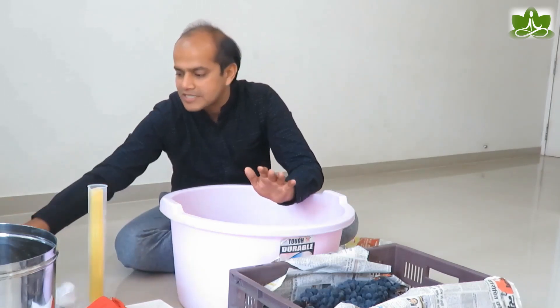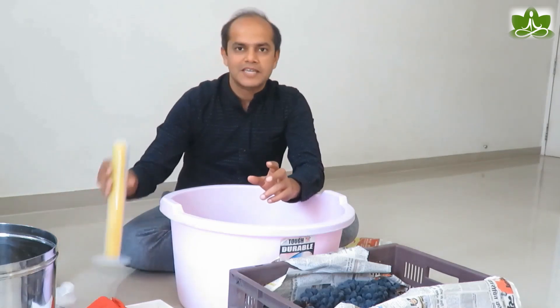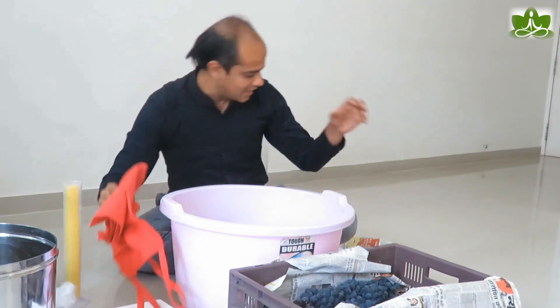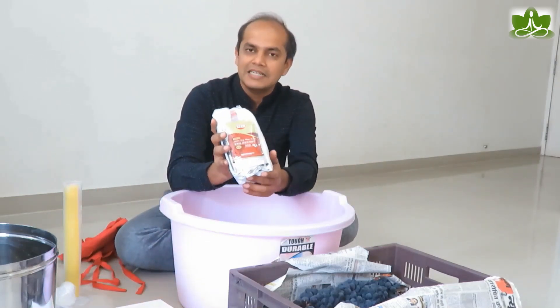I will have two instruments: first is a refractometer, and the second is a triple-scale hydrometer. We will use both. I also have a red wine kit from the website that you can also use.